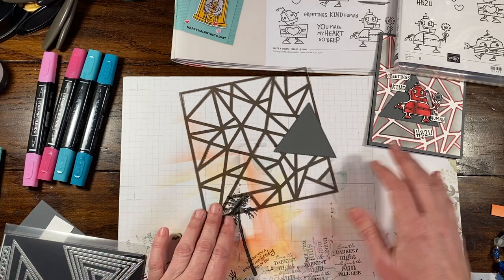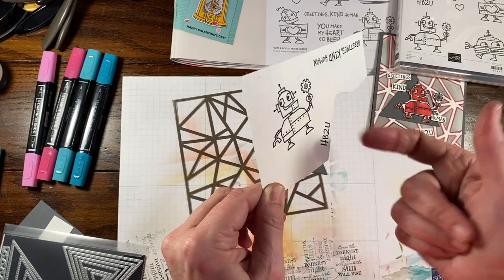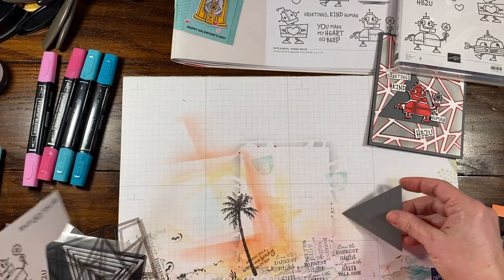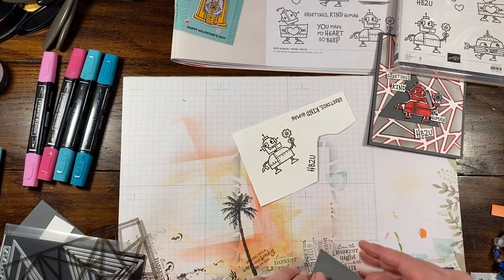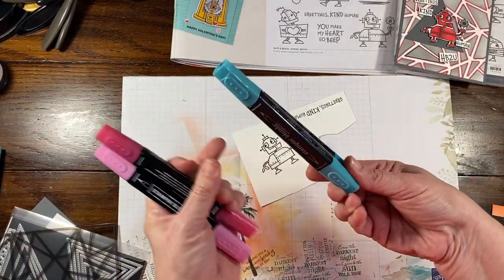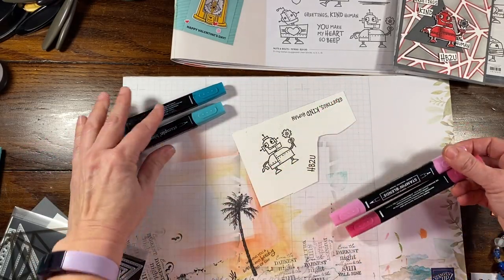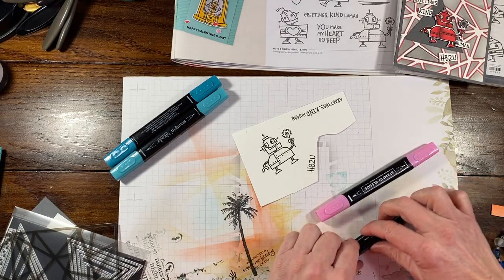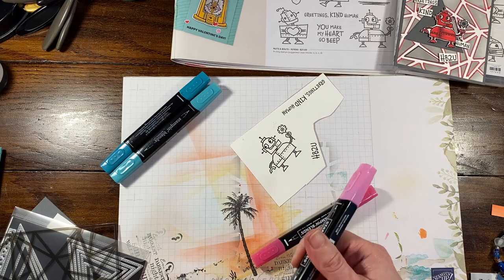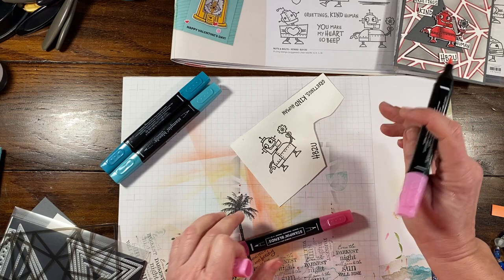To get started — I already stamped one, so I stamped a robot, stuck with the same one, and did all the sentiments so they would have time to dry. We're going to color this little dude in. I have dark and light Bermuda Bay, and dark and light polished pink. I'll show you what I did and we'll go back so I don't have to fussy cut it for you — I'll just show you the colors. I always start with the light color. These are the Stampin' Blends, the alcohol-based markers.